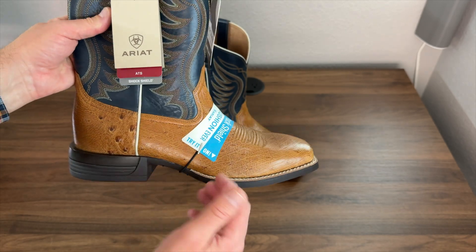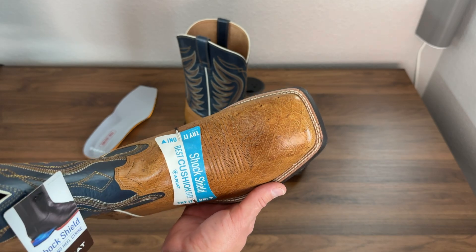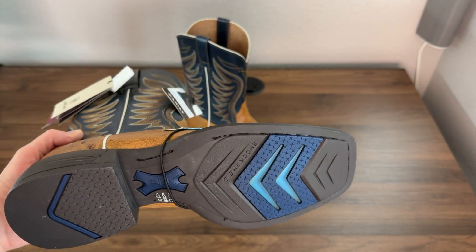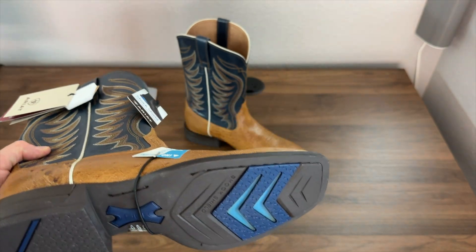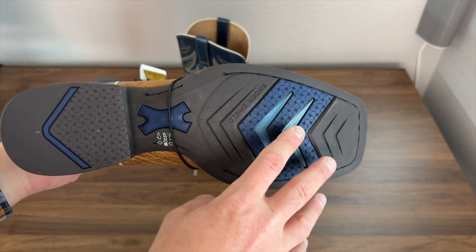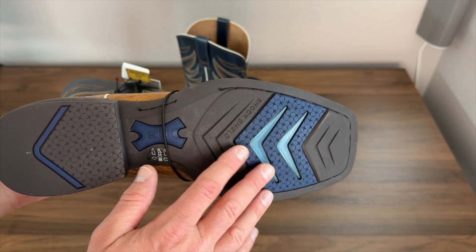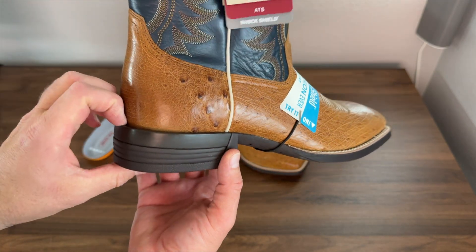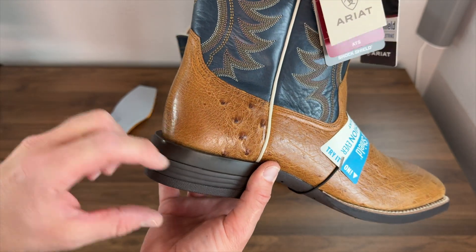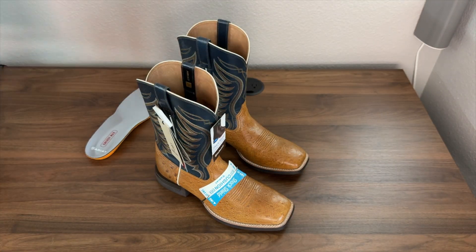I really like this color. It has a broad square toe with a double stitched simulated welt — it's not a true double stitched welt, as you can see it doesn't actually go through all layers of the foot. But this boot does feature that Shock Shield, which is that added cushion on the ball of your foot, and a one and a half inch heel that has a good amount of lip and extra cushion right there. These are definitely very comfortable boots.